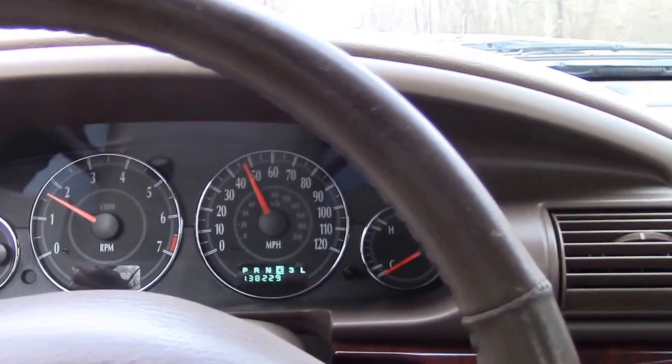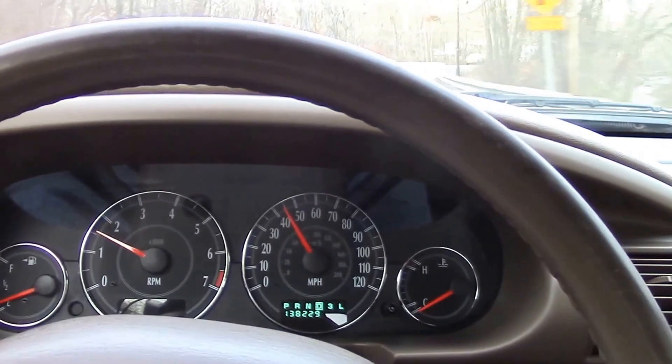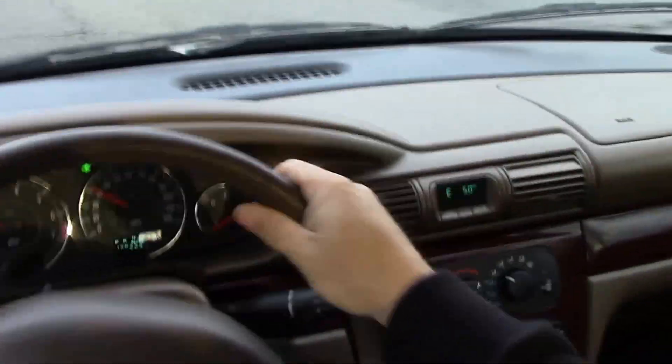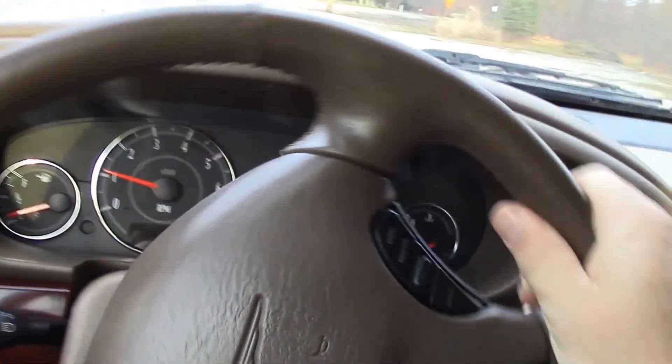I'm going to do a brake test — I'll pull into the vacant lot across the street, let go of the steering wheel, slam on the brakes, and we'll see what happens. Keep your eyes on the steering wheel to see if it swings wildly to the right or left, which might indicate a brake balance problem. The brakes feel very good — the steering wheel didn't budge a bit. It stopped straight and even on gravel. Nothing wrong with the brakes here.